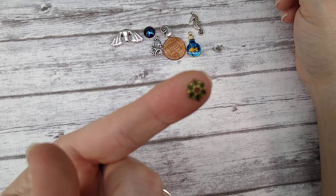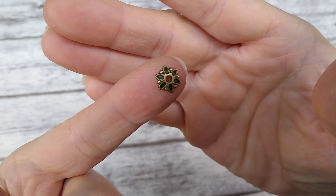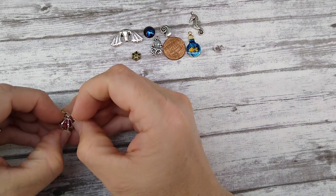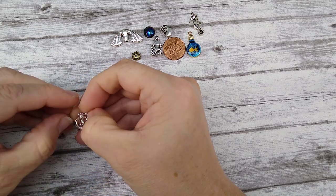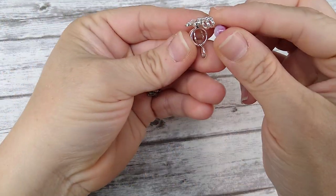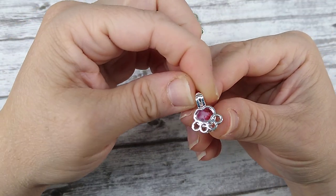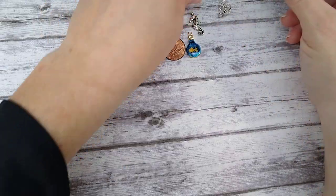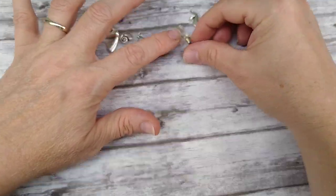I got in some more bead caps — they've been pretty popular so I restocked those. And I love this: it's a paw print locket. You open it up, put a six millimeter bead inside, and it becomes a pendant or little earrings. It's a little love for your furry friend. It's tiny and really cute for earrings.